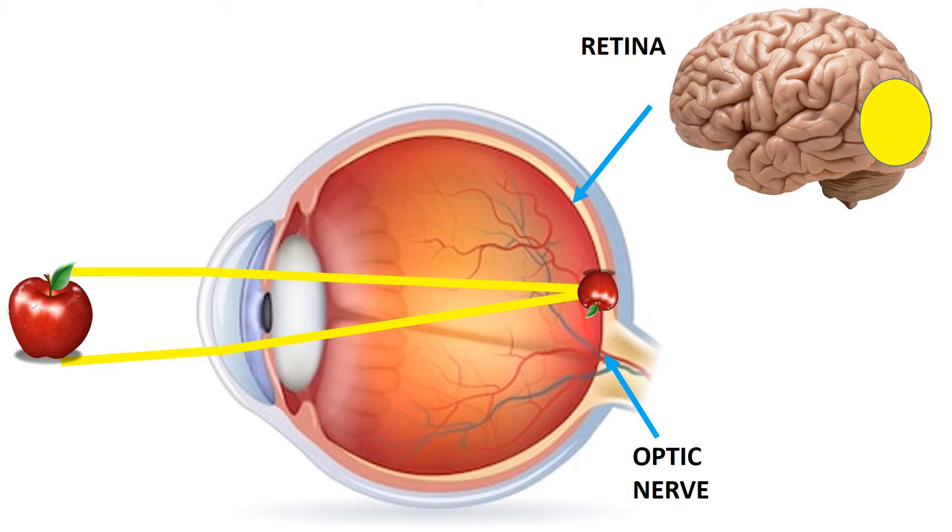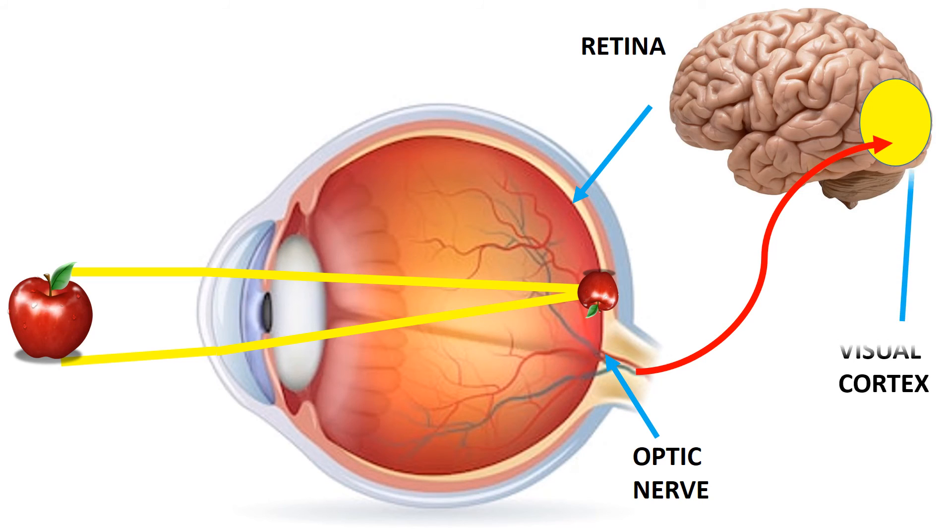The retina translates the light into electrical impulses which are then carried to the brain by the optic nerve. Finally, the visual cortex of the brain interprets these impulses as what we see.